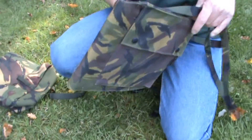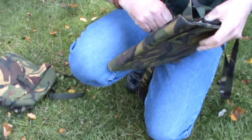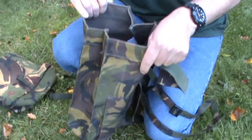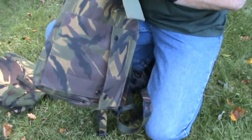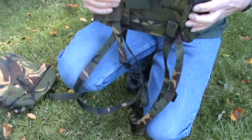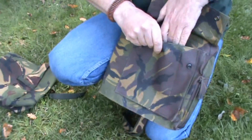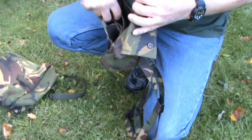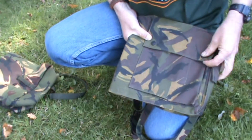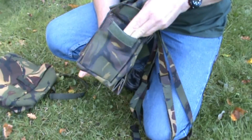As I already showed you, you hang it like this on your hips, open it, and the respirator comes out. If you want to use it for anything else, there's nothing special inside. When you close it, you close it with this velcro strap on the side. On the front there is a pouch with a few dividers — I'm not sure what it's used for. There's also one small pouch on the side.